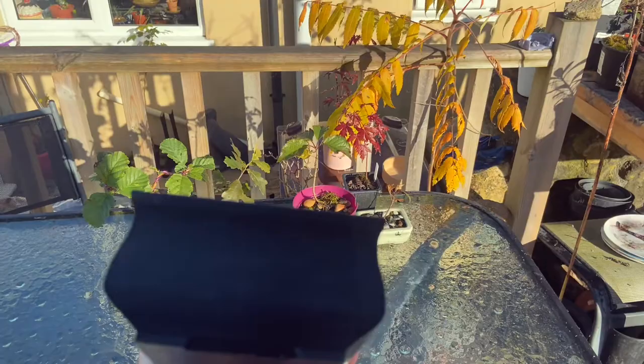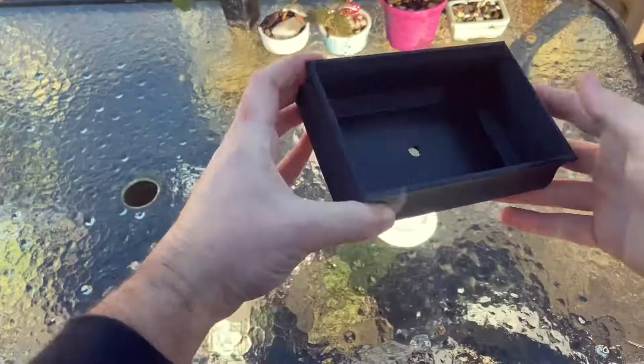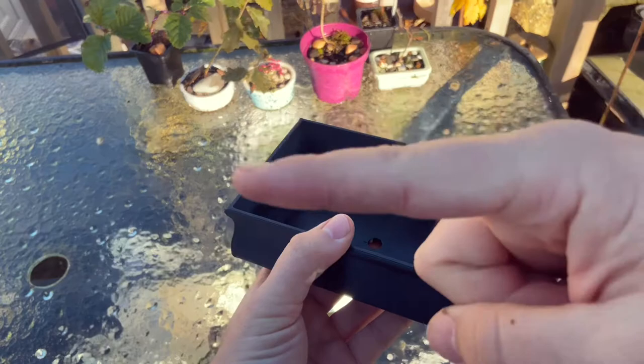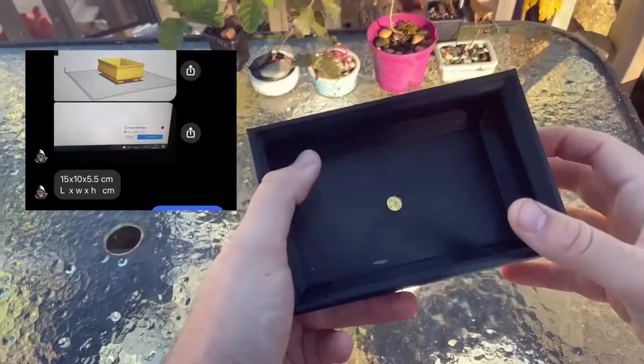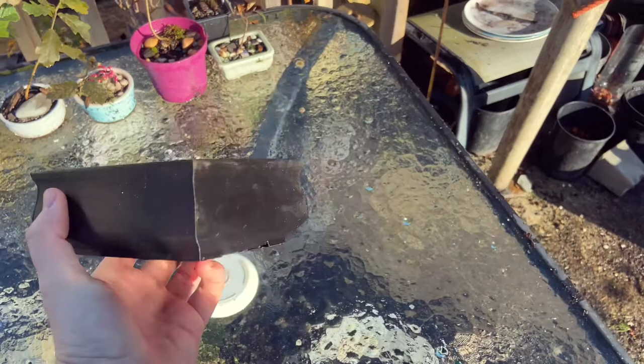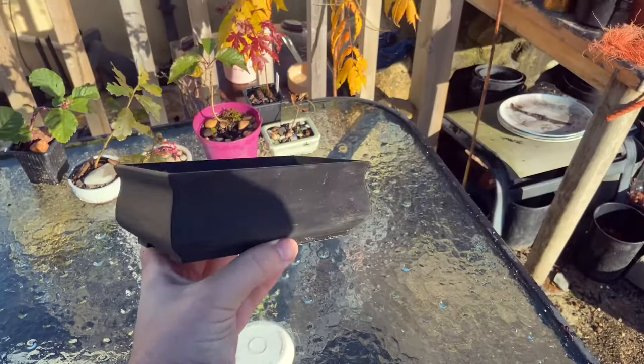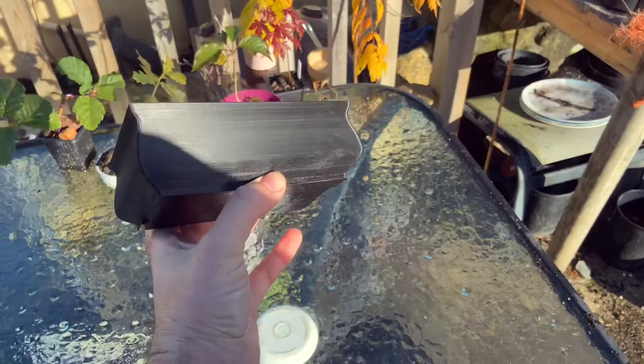I've got the dimensions. The dimensions of the pot are 15 by 5 by 5 and a half, I think — I'll put a picture right there. And the cost — people are probably wondering. I had no idea when I first approached Rick about doing this, and it actually cost £3.29 to print. Plus, by the time you add the electric charge, £3.50. So this pot costs £3.50. That's not much at all, considering it is rigid and very sturdy.